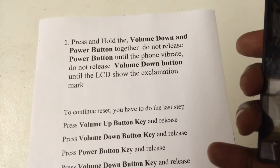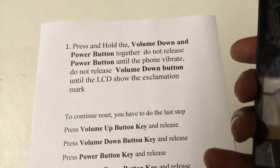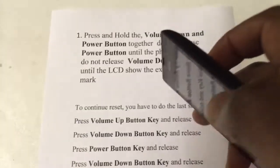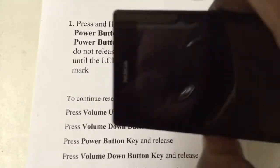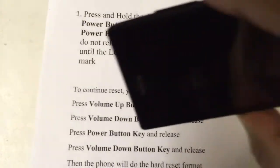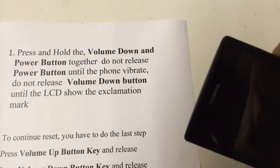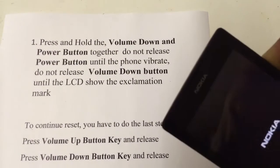Hold down volume — press and hold the volume down and the power button together. Let's do that right now together. Make sure your phone is off first. Volume down and the power button together, until you hear the vibration, then let go of the power button. Keep holding down the volume.